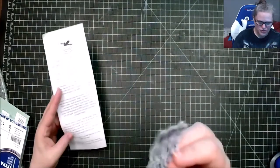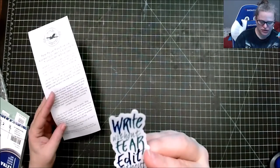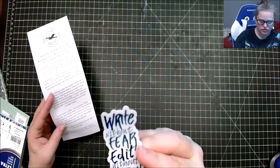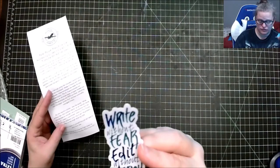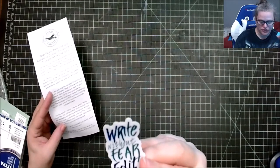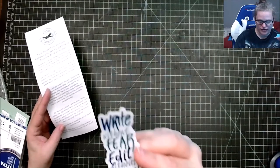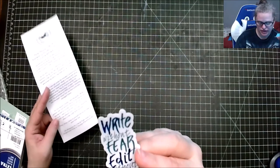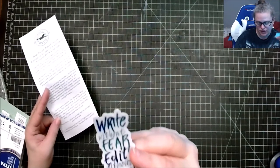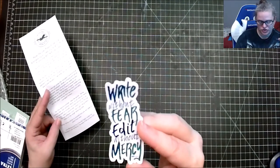'For this month's sticker, I saw the quote Write Without Fear, Edit Without Mercy on an internet meme and decided to include it as a motivational reminder for all of us. I used a customized radical-cut Pilot Parallel Pen with two different color inks to get the gradient effect and rough lettering style.' There's even a writing prompt included: 'Write a letter to yourself that you will open five years from now.'